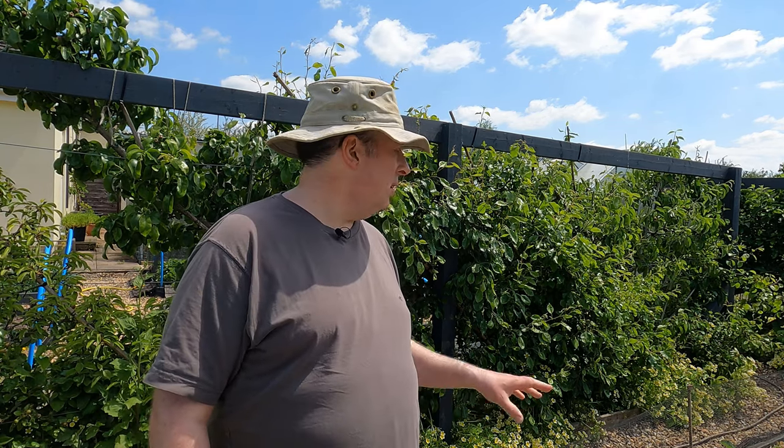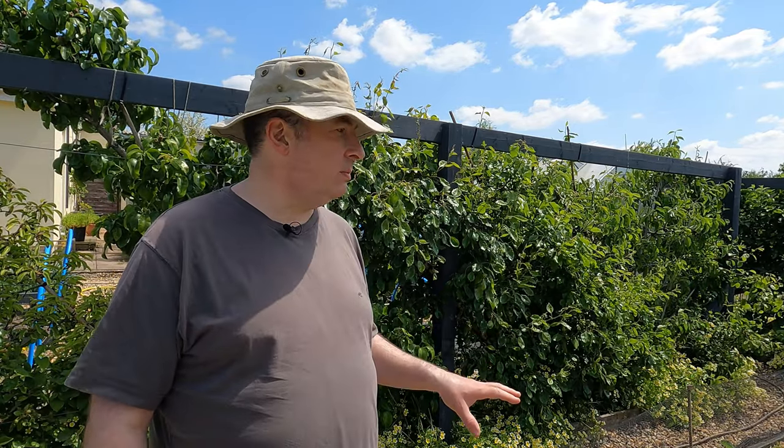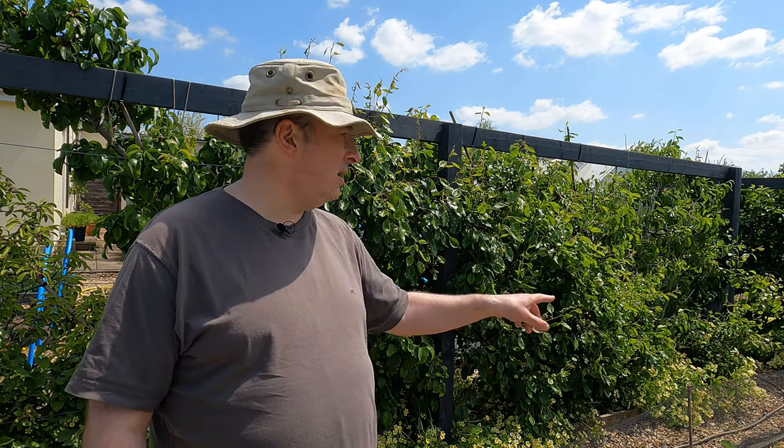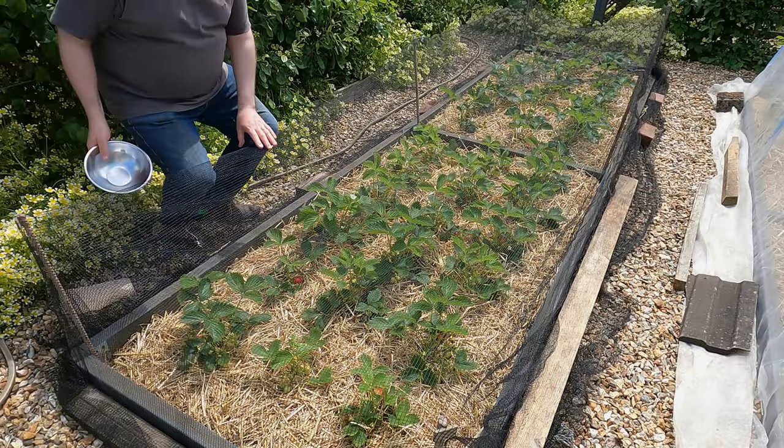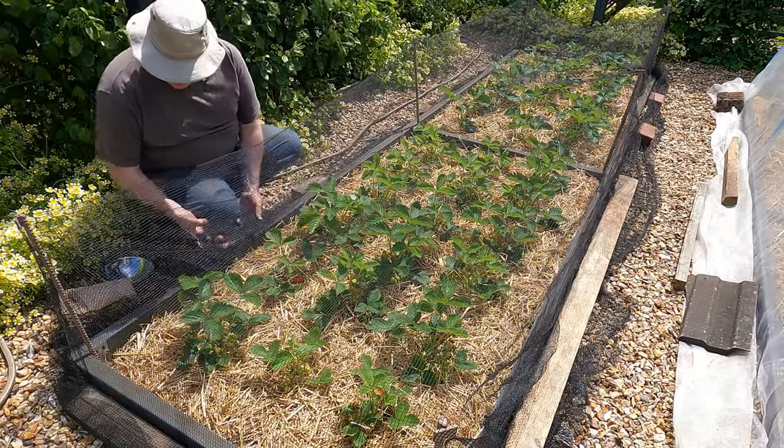Nonetheless we've got some fruit here, so I think it's time to pick the first crop. Both of these are early varieties — the Gariguette is early, and Malling Centenary is not quite as early but it's close. I think I've got more ripe Gariguettes, but I can see there are one or two Malling Centenary that are ripe already as well. The Gariguettes tend to be slightly smaller strawberries. We've popped these covers on to keep the birds away.